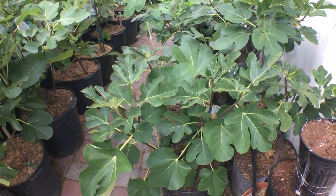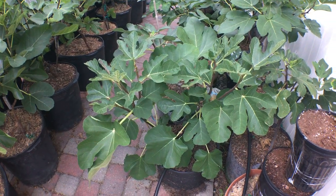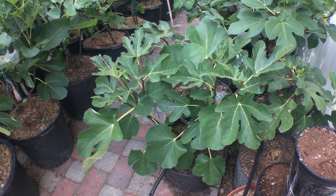Hey everyone, this is Ross and today I am showing you all a very well, highly anticipated fig called Moscatel Preto.